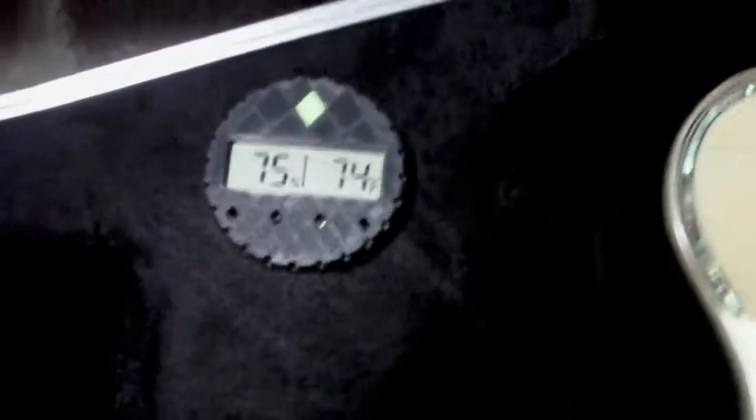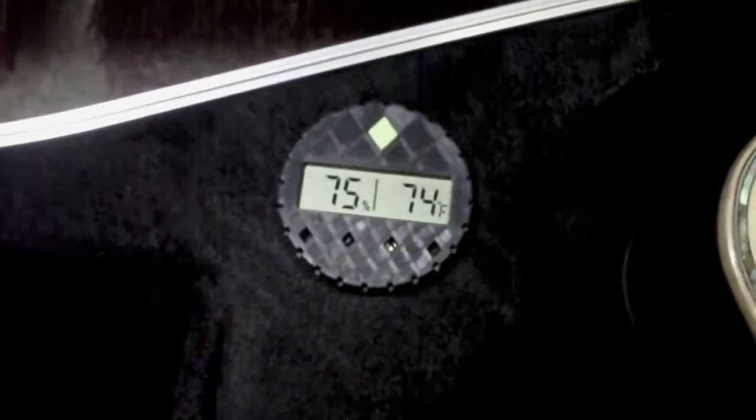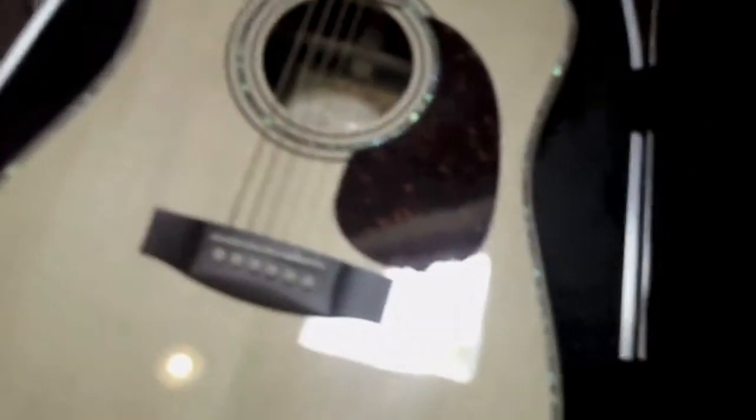Really high-end case. It's got some sort of digital readout for what looks like the humidity — it's like an ABS case. Really amazed by this guitar.